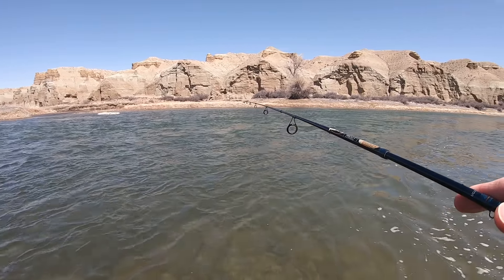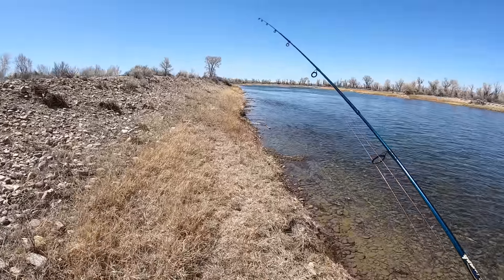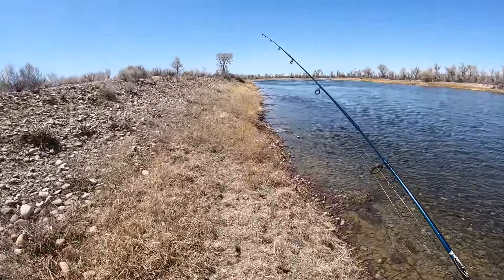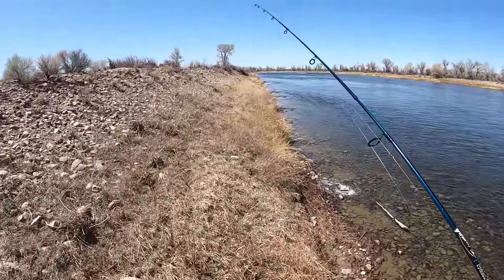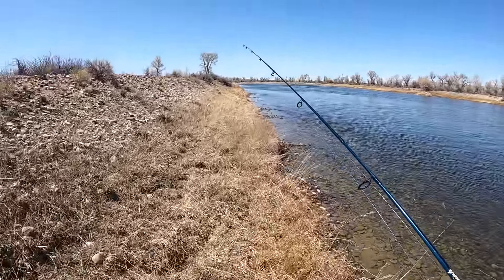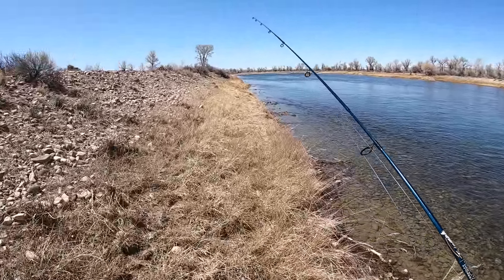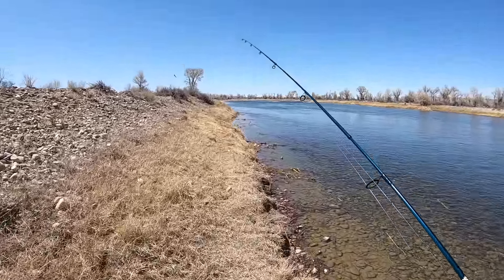I fished this run very thoroughly, got some nice browns out of there — time to move to a new spot. Being out here on this river in Wyoming makes you feel small. So much water, so much land, very few people. Wyoming is the least populated state in the United States. I kind of like it.